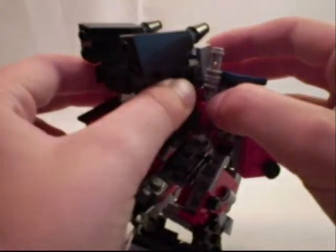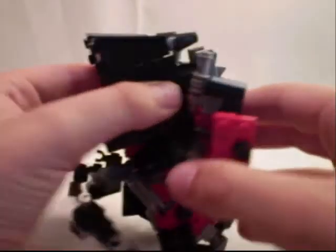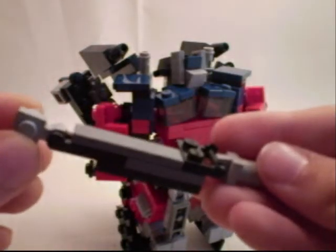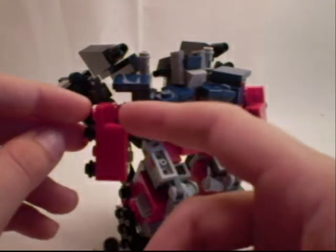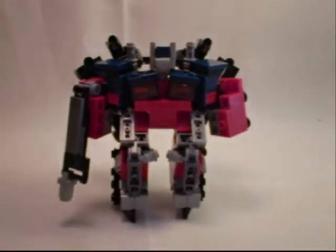Finally, the main body and head comes into place. Bring this up pretty much as far as possible. Fold up the wings pretty much as far as possible. Peg Jetfire's chin into the back of Optimus Prime's head. Now all that's left to do is take Jetfire's cane, fold the landing gear down, and peg it into this little cavity on Optimus Prime's arm. There is Power-Up Prime.